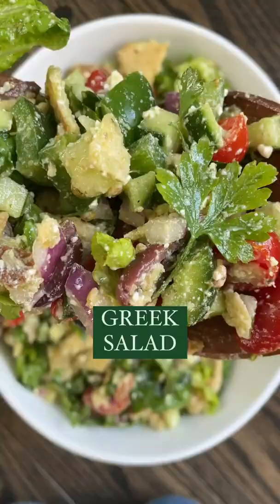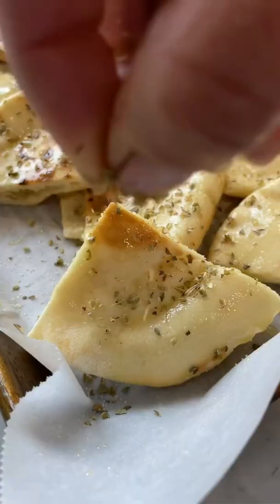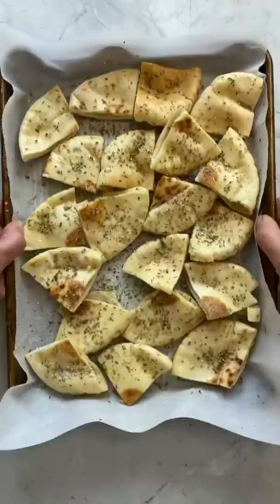I'm literally salivating right now. My Greek salad starts with toasted pita chips brushed with olive oil and seasoned with oregano and garlic salt.